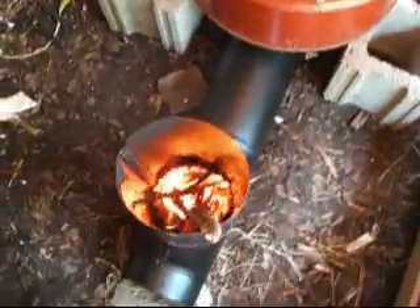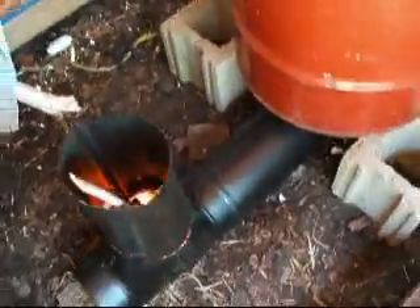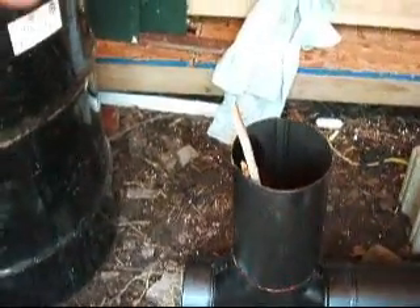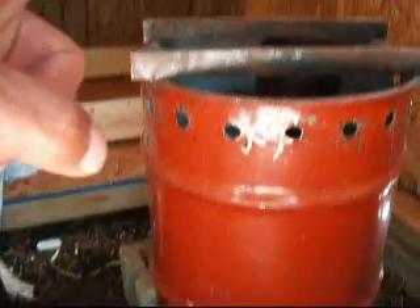I just put a couple sticks in it to test it, and you see it's burning pretty nice. You load the wood vertically, it burns horizontally, and all the heat is directed up.